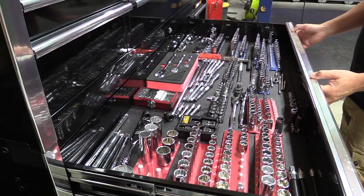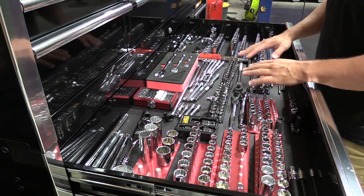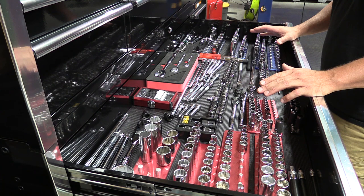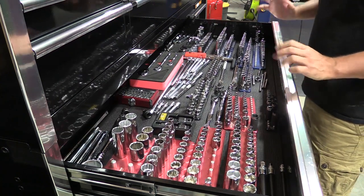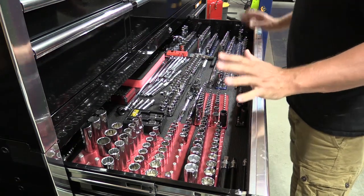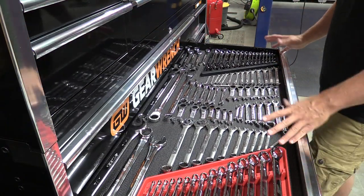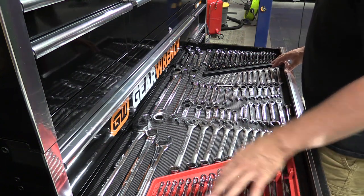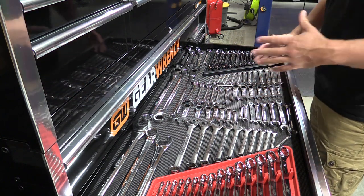My strategy for wrench organization came from my socket organization. I have my Westling Machine socket holders with metric on the right, standard on the left, and a combination of some metric and standard together in the center. I still have a lot of work to do in that drawer. With our other toolboxes we had metric and standard separated in smaller drawers, so with larger drawers I thought I'd put standard combination wrenches and metric together — metric on the right, standard on the left — and then I also added ratchet wrenches and stubbies, which didn't make much sense.